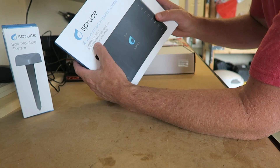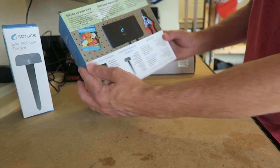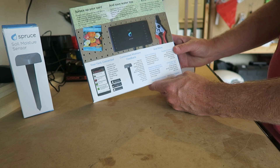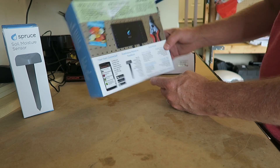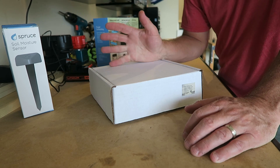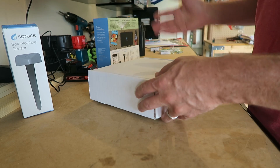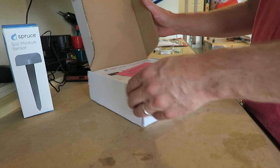So the box says: weather prediction, soil moisture sensor feedback, smart home compatible — nice packaging. The idea is: when it's time to water the grass, you put it on a schedule, it looks up the weather, and it says, 'Hey Dave, it's about to rain, so I'm not gonna water.' That's kind of cool.